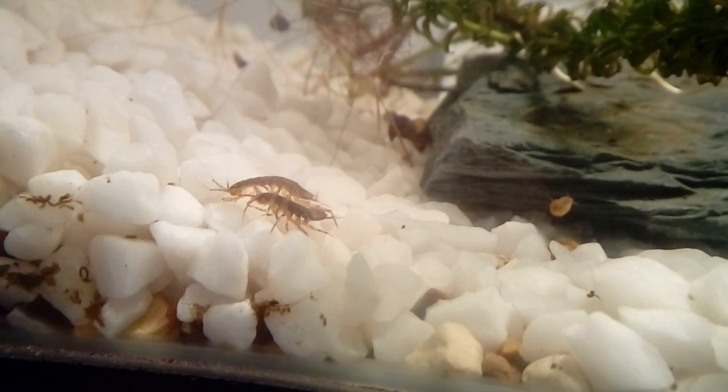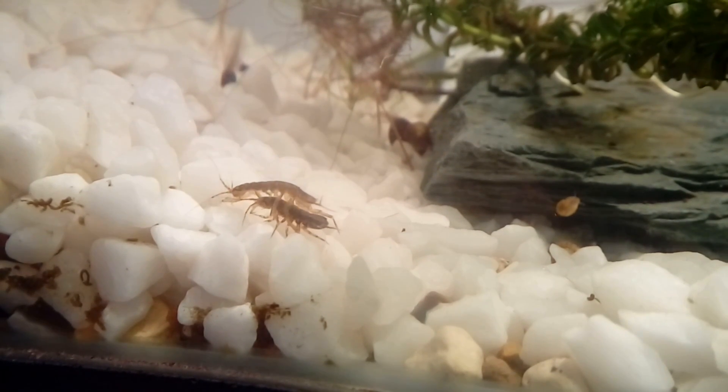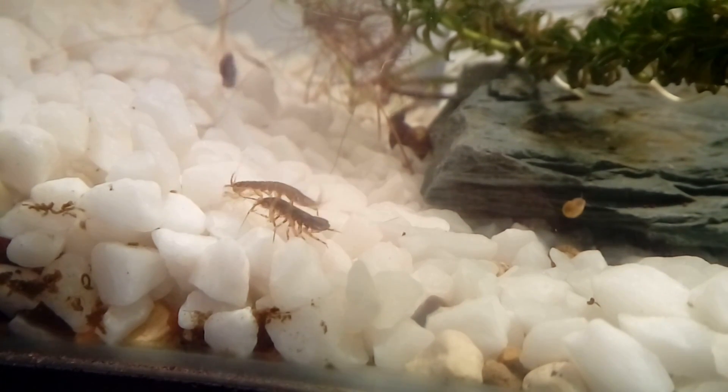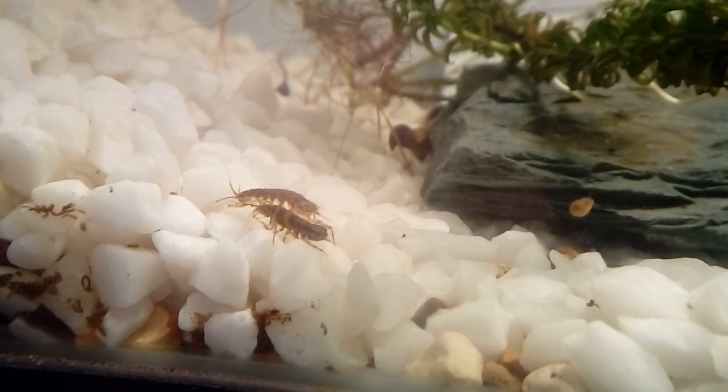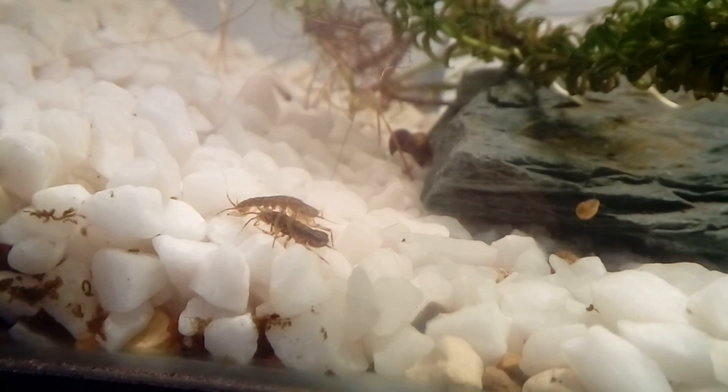Water lice are also known as water slaters, aquatic sow bugs, and water hog louse. The scientific name is Asellus aquaticus. They look very much like a wood louse, and indeed they are from the same group of crustaceans called isopods. This means they are not insects, but more closely related to crabs and lobsters.